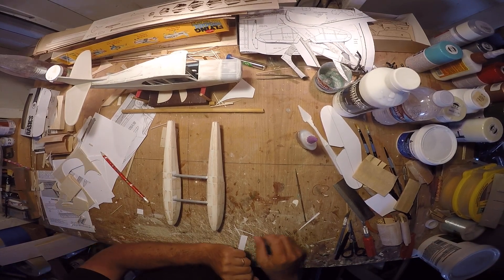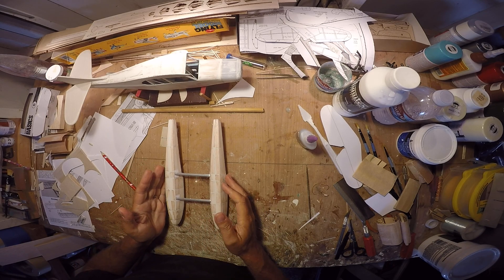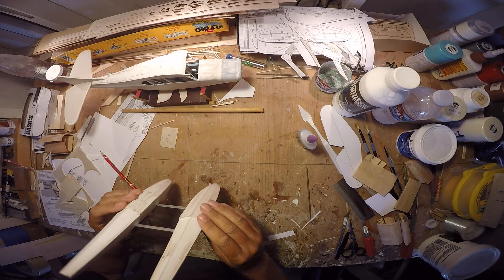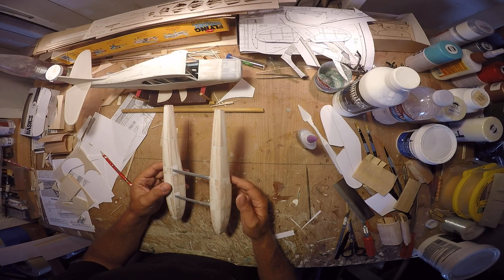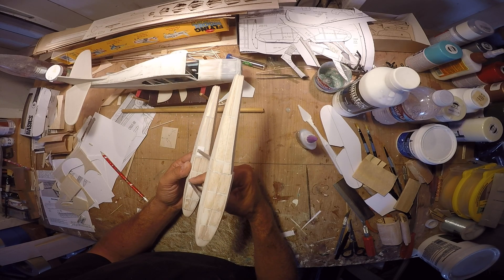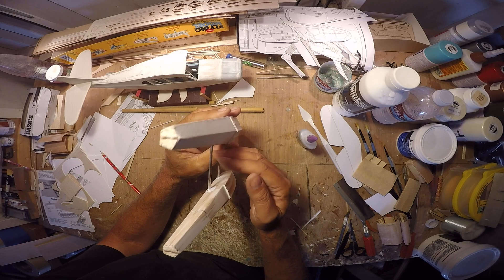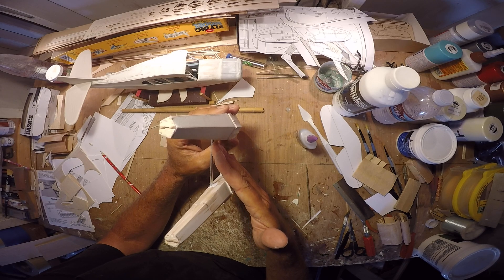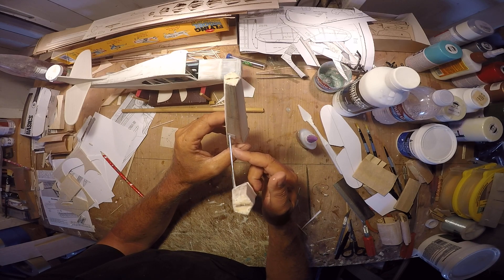Good morning. So a couple of things — float fabrication. In case anybody's wondering how do we get the floats assembled, how do we make them flat and square? Well, the key component is the cutouts in the sides of the floats. They have to be deep enough to allow the strut to really lay flat. It's a deeper downward cut, about twice the thickness of the strut.